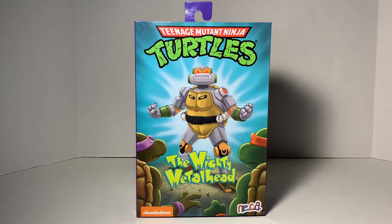What's up, Turtle fans? I am the White Foot Soldier, and this is an unboxing and review of the Teenage Mutant Ninja Turtles Classic Collection Metalhead by NECA.